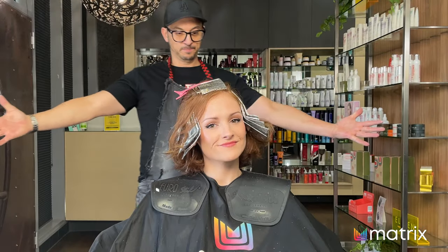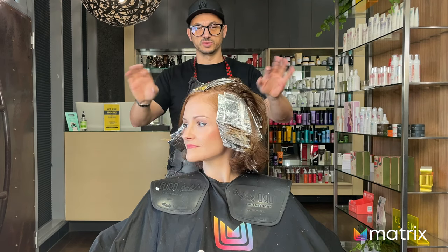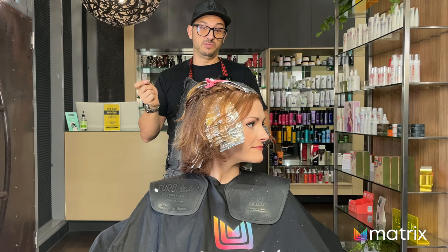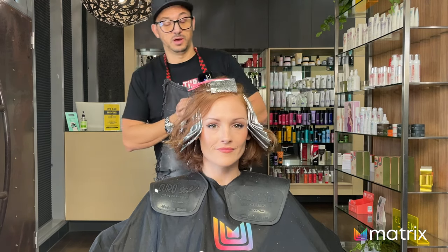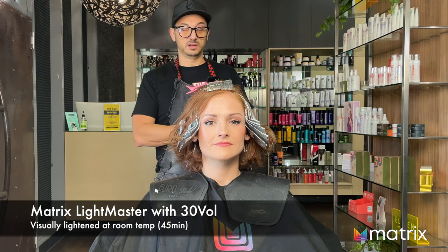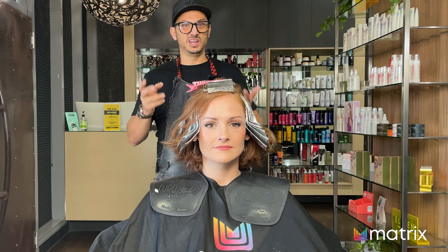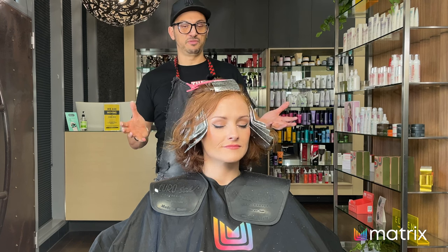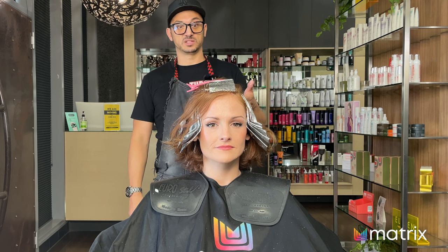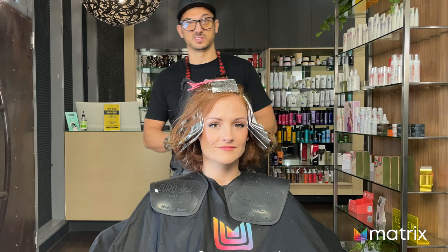Foils are in. Let me recap what I did. I did horizontal sections, diagonal through the side so it doesn't look too stripey. I weaved them using the weaving comb. I used a lightning powder by Matrix called Light Master with bonder inside, and nine percent — 30 vol. I'm going to let that lighten up now. I'm not going to put heat on it — heat generally brings warmth out — so I'll avoid that. It's warm enough in here anyway, so we'll process at room temperature.